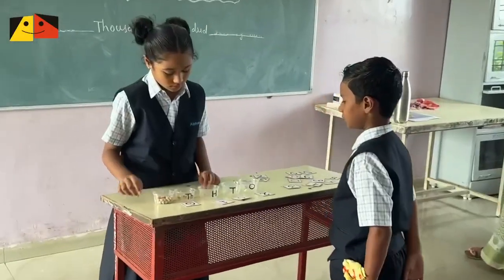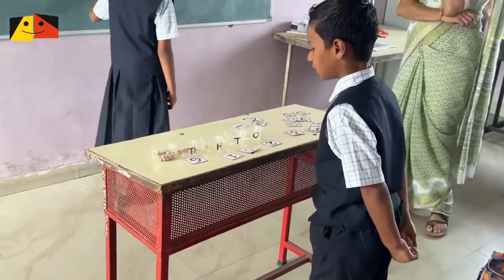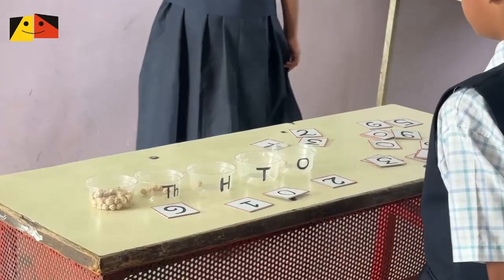Come here — what is the number? 1100, 2. Very good.